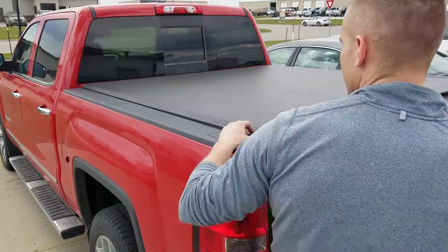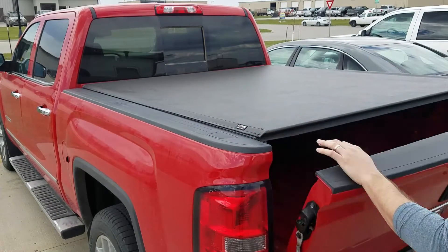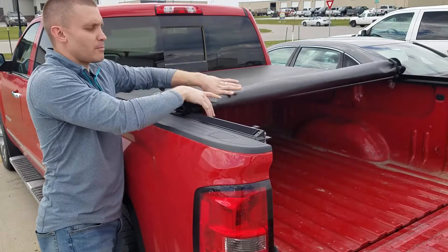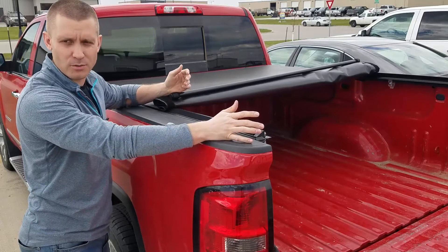Let's start off back here. You've got a seal that goes along the tailgate that seals the dust out. You're able to open and close it with one hand. As you roll it up it's going to offer you full truck bed access. You have heavy duty Velcro side seals that's going to keep dust out as well.